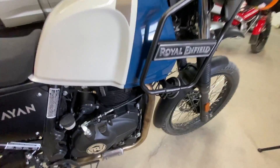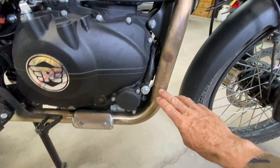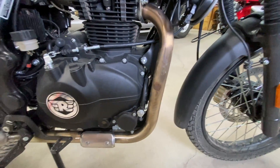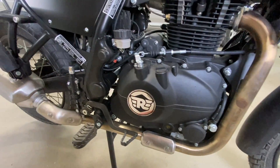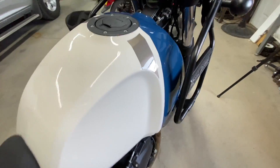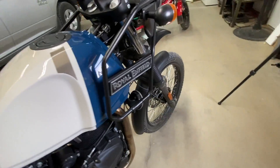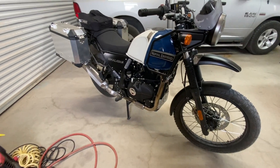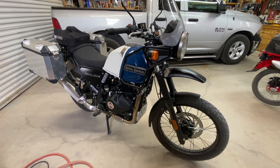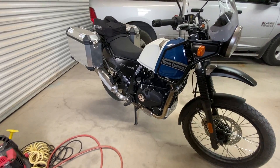It looks like somebody must have touched the exhaust right here, and then when it was started up that stainless steel — which is a brownish color before it's ever been run — now has a spot on it. I'm going to try to take that off with some acetone. But everything else seems to be in really good shape. It's got a nice loud horn, which most motorcycles don't have, so that'll be nice — I won't have to put an air horn on this one like I do on my other bikes.